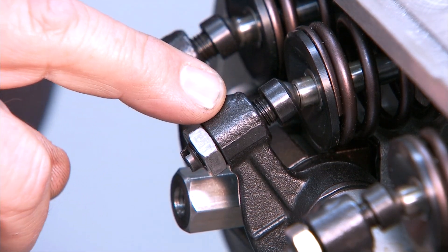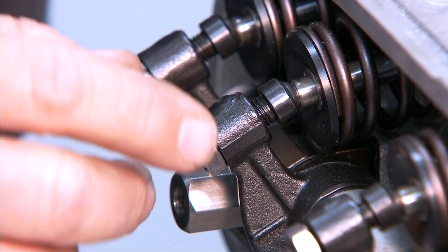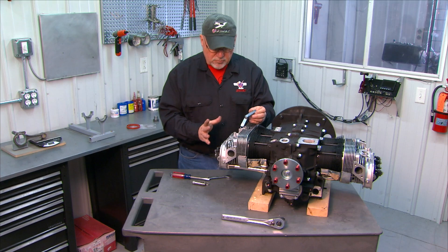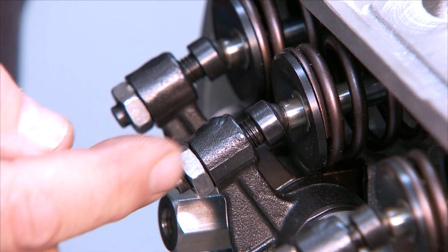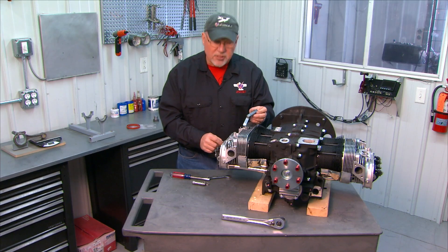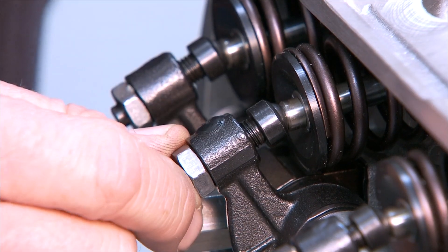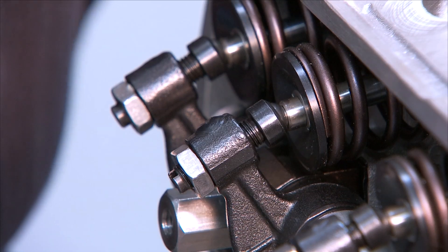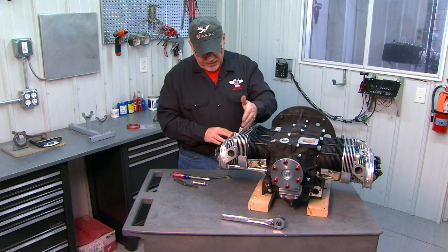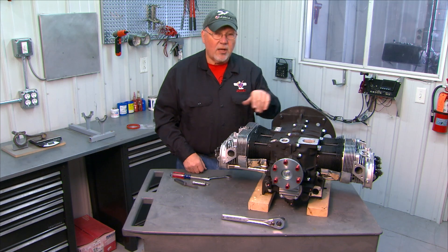You'll notice on this initial setting that these adjusters seem to be quite a ways out, and that's good. In the first few hours you run this engine you'll re-torque the heads a couple of times, and that'll tighten everything up as the engine seats in, reducing this clearance — so you'll have to reset the valves a couple of times in the first 10 hours of operation. This gives you enough adjustment to take up that wear. So your valves are set; just go on to your next cylinder, rotate the engine so that cylinder is at top dead center with both valves closed, and repeat the process all the way around the engine.